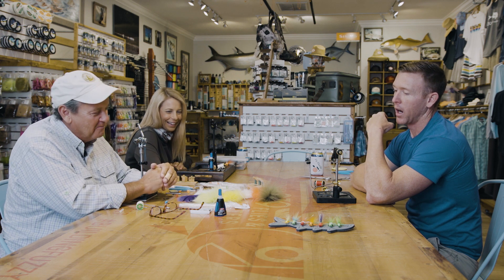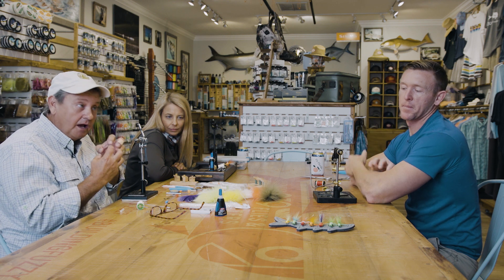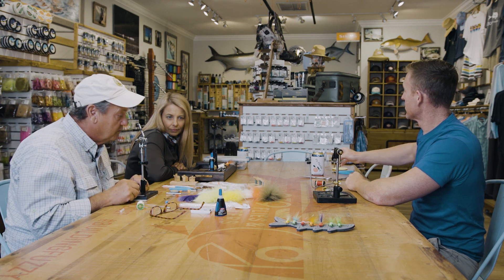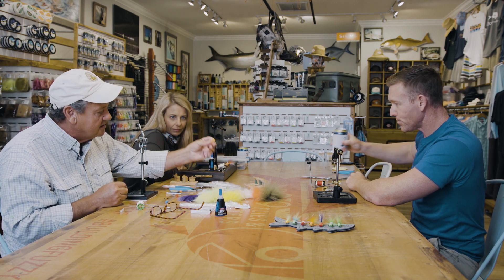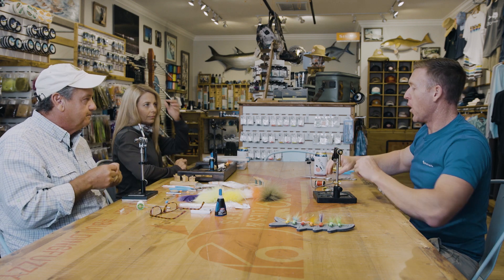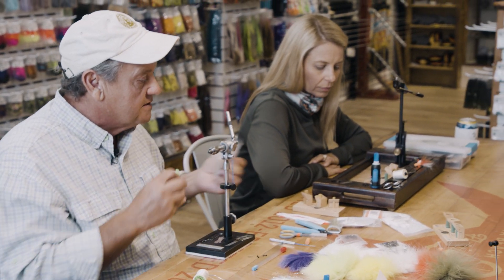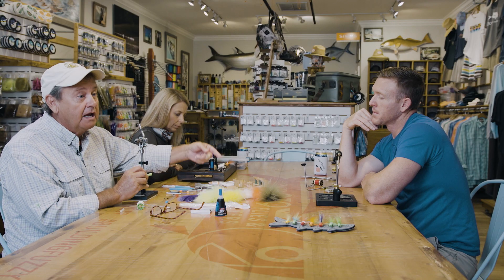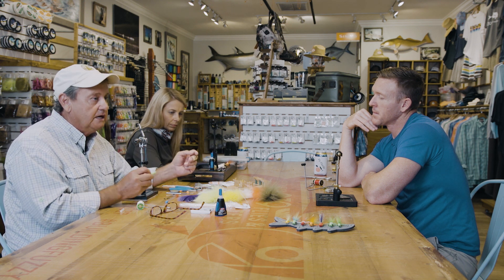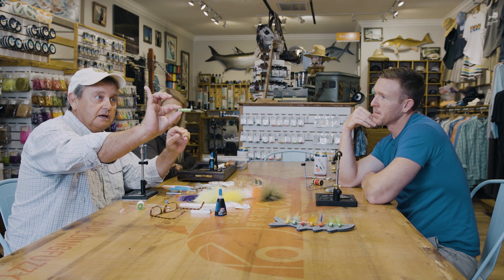Arctic Fox is really nice material because it compacts, and you'll see why that's important because we need to get it inside the popper body. I don't care for marabou because it doesn't last very long — it doesn't hold up. Craft fur works just fine, but the Arctic Fox really is what I like because when it gets wet, it still maintains its integrity and still has a bit of a bushy profile. So we have the tail. Then, most importantly, we have these cylinders — the foam cylinders. We're going to tie on three-eighths today because that's the most common size.